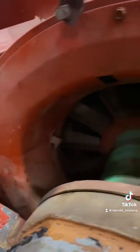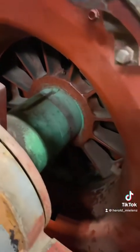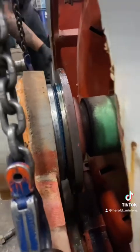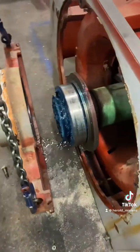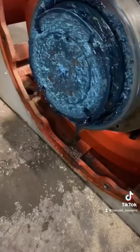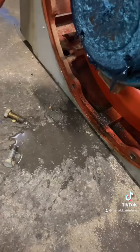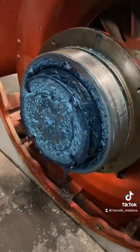We have to split it more. If it's not apparent already, this thing is flooded with water, hence why it is in here. All of this just came out of the end bell.